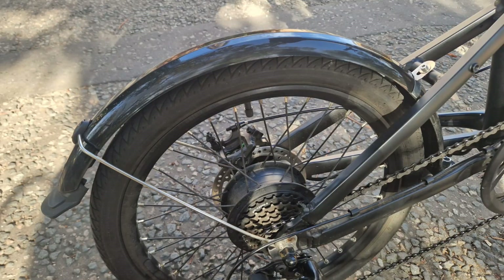The mud guards at the rear and front of the bike will make sure to keep you as dry as possible, especially in those wet conditions where they are needed the most.